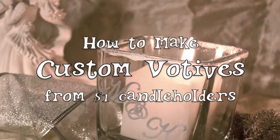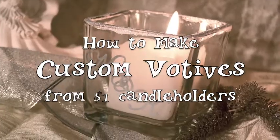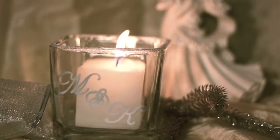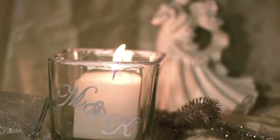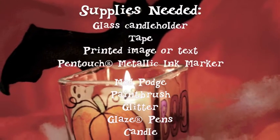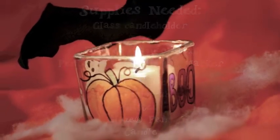A glass candle holder from the dollar store is a great starting point for custom decor. Consider it your canvas and turn it into a beautiful accent piece for a wedding. They're so inexpensive, you can make one for each guest table or choose a seasonal design and hand them out as holiday gifts. This tutorial was sponsored by SakuraofAmerica.com.